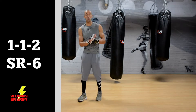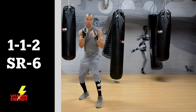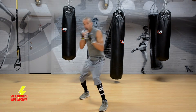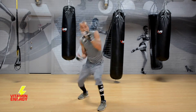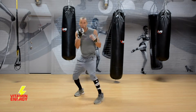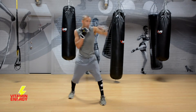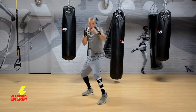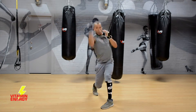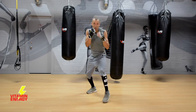First combo in this 15-minute workout session number six is a 1-1-2, slip right, six. Work that one first — slip right, uppercut. Slip right, right uppercut. Rip that combo, nice and relaxed to warm up. Hands stay up, chin down, do your little footwork on that double jab. Get up that uppercut — slip right, uppercut.